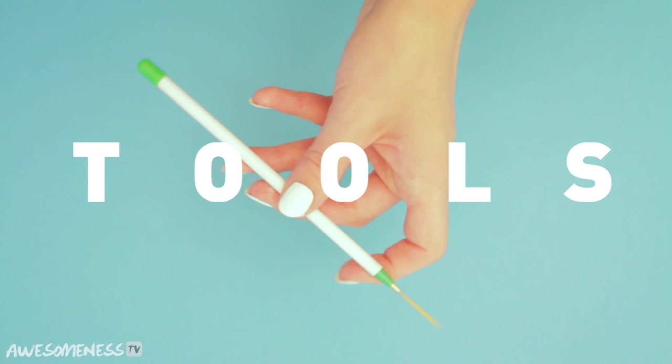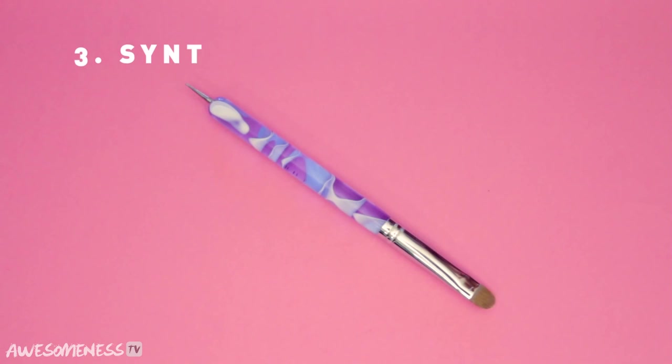Here's what you'll need to get started: a nail art brush, aluminum foil, and a synthetic brush.